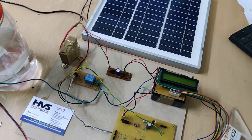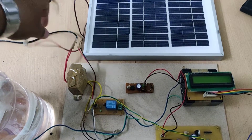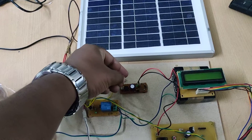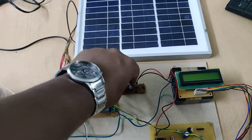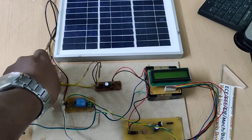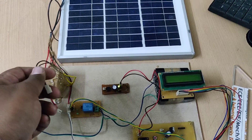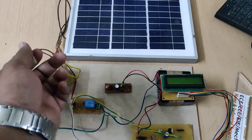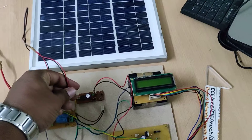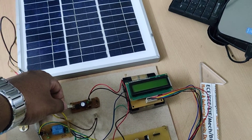We also provide an alternate charger. For the alternate charger, just remove the solar power charger and place the transformer here, then switch on this charging. From here you can also charge using alternates, because we can't get sunlight all day. The charging indication is shown here. Place it for at least four to five hours, or ideally eight hours for the battery to be fully charged.